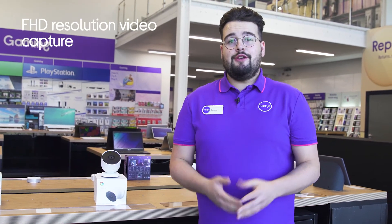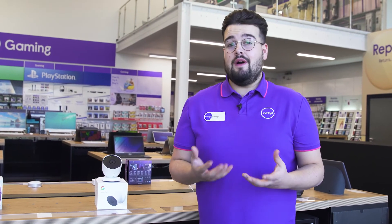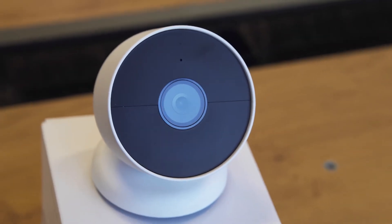With Full HD resolution video capture, you'll have peace of mind that if anything were to happen, every important detail will be shown in great detail, so nothing goes amiss.